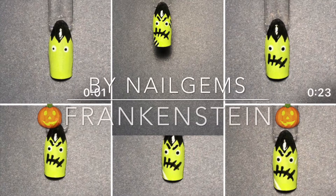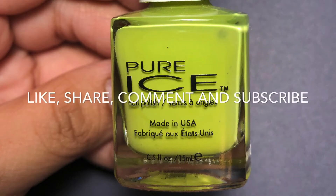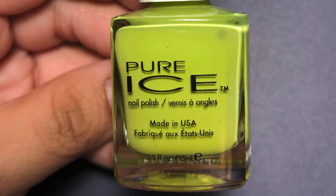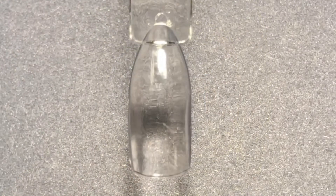Hey guys, welcome back to Nail Gems, here with another nail art tutorial. I was feeling a little Halloween-ish because they're starting to put out Halloween things in the store, so I figured why not try an easy Frankenstein nail art tutorial, and this is how it turned out.